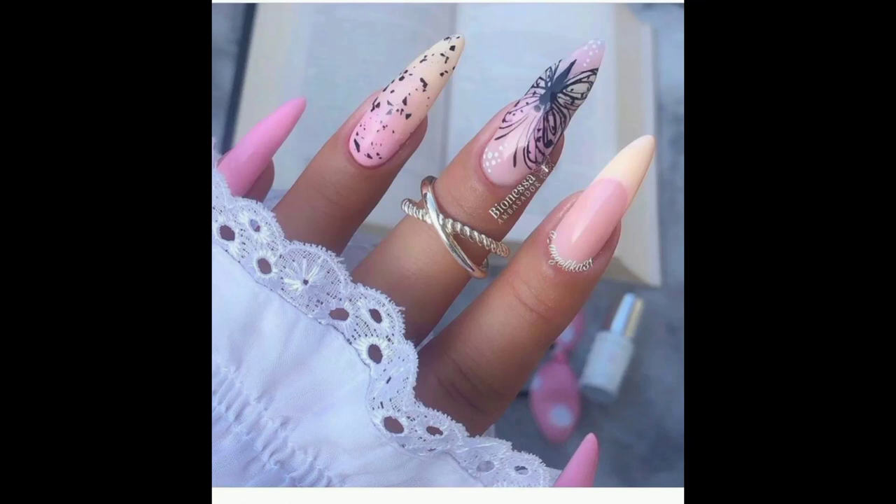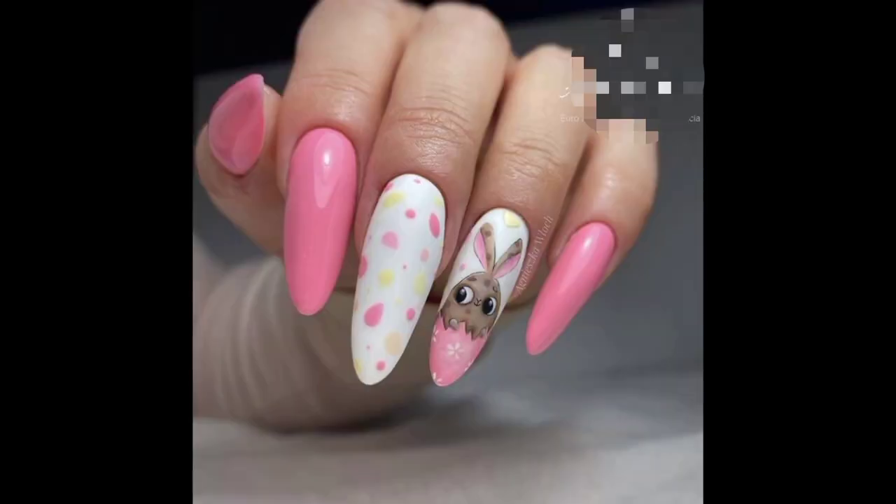Welcome back to my YouTube channel Everything Nails. Today I'm going to show you some beautiful nail art designs — Easter Egg Nail Art Designs.